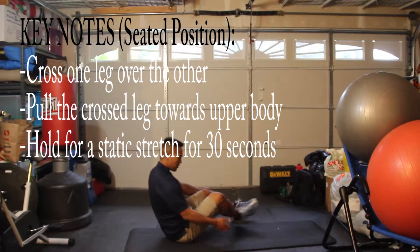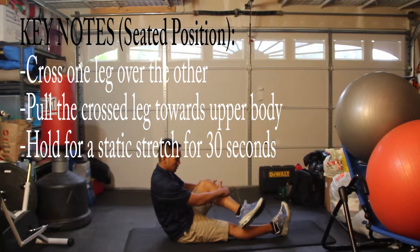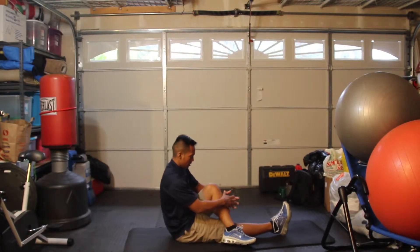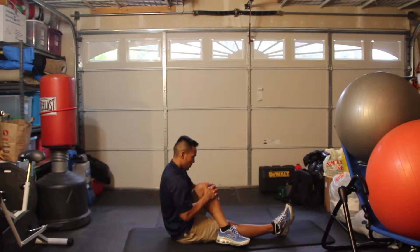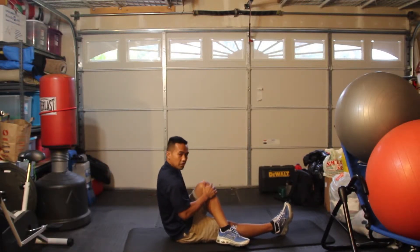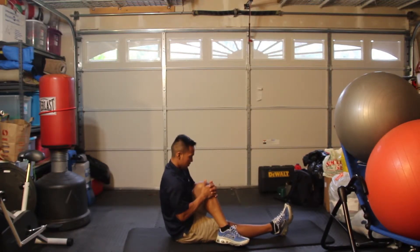You're going to be sitting down on the floor, and what you're going to do is cross one leg over, keep your knees bent, and just pull with your hands. You should feel a good stretch on your hip abductors, the lateral side of your hips.